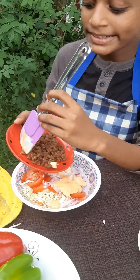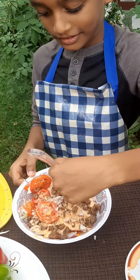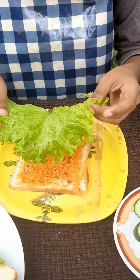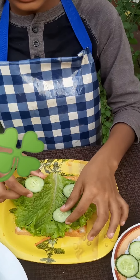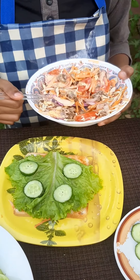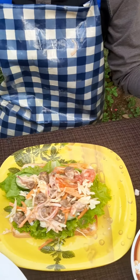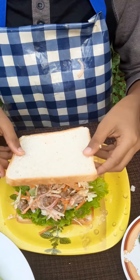Add meat to a mix. You can apply tomato sauce. Place the lettuce. Gherkin slices. Put the meat on the top. Cover it.